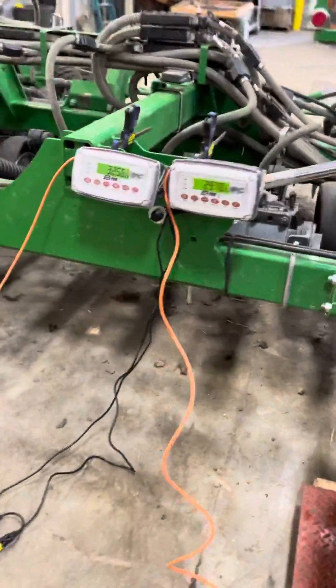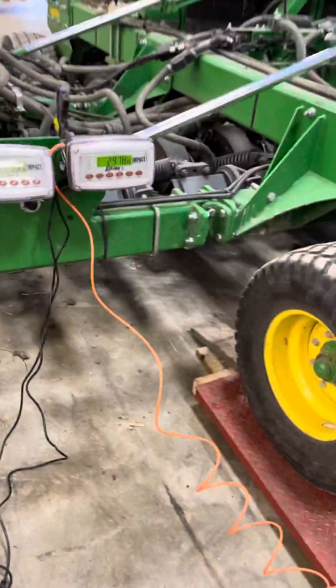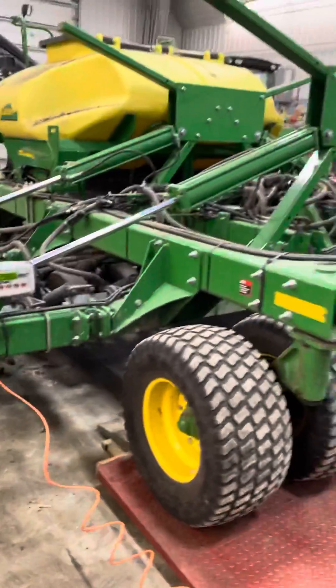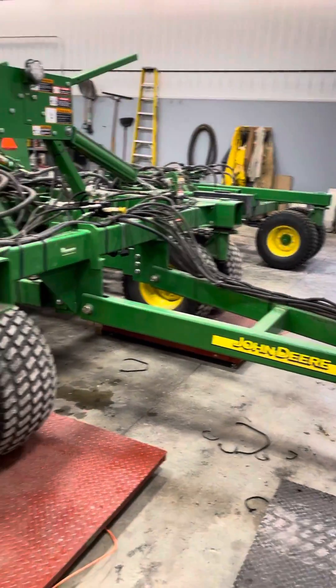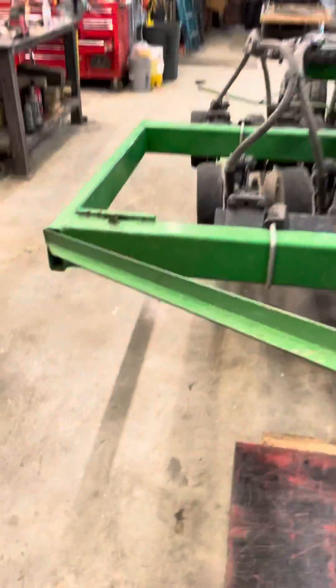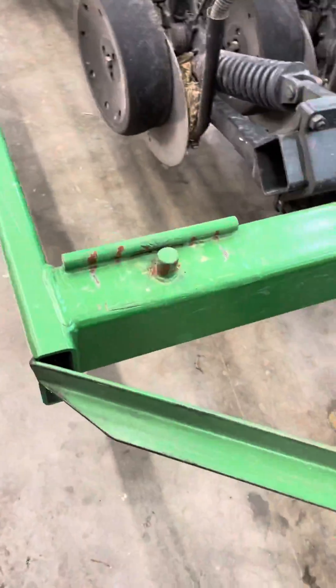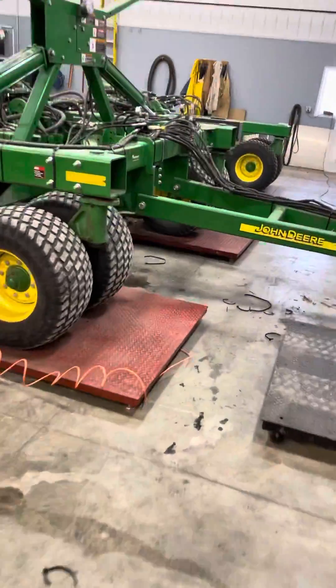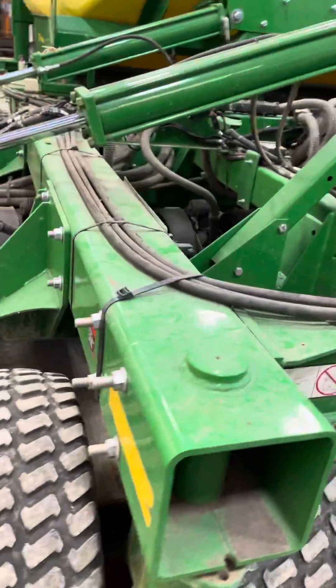I've found if you have a little more on the wings when empty, when you're full of seed it's balanced really nicely and it'll float across the ground really well. I took my suitcase weights off — there's no need for those anymore. I found that I don't break any mainframe bolts since I took the suitcase weights off.